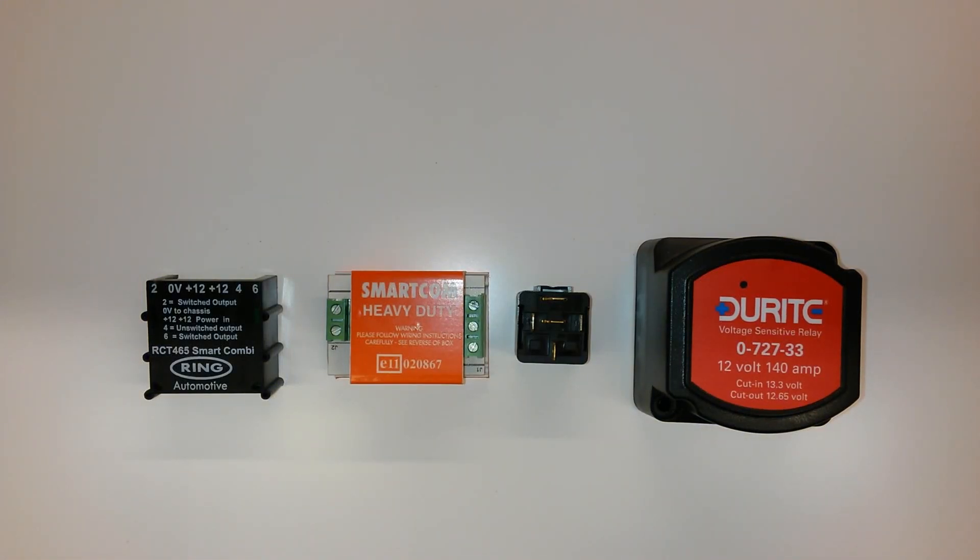Hi guys, just wanted to bring this video to you to show you what different split relays are available on the market at the minute, whether you're doing a basic electrical setup for your camper van or if you're going to be running it alongside a power management system such as the Sargent or the CBE systems.